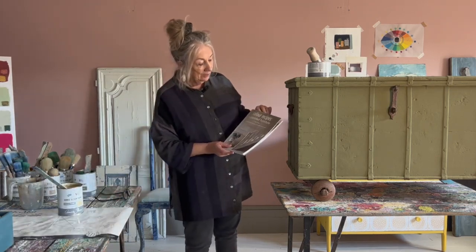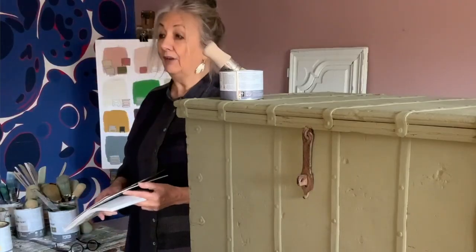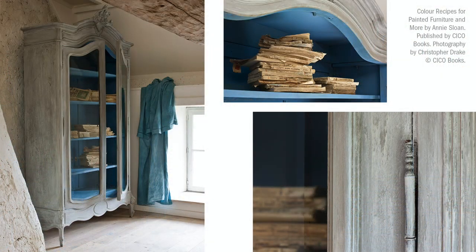So it was in this book, The Color Recipes for Painted Furniture. This whole book is set in — I'm very lucky to have a house in France. One of the pieces of furniture is an armoire with glazed doors, and I painted it Greek Blue inside. On the outside I did this finish which is using wet wax.